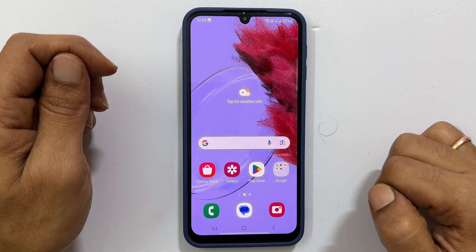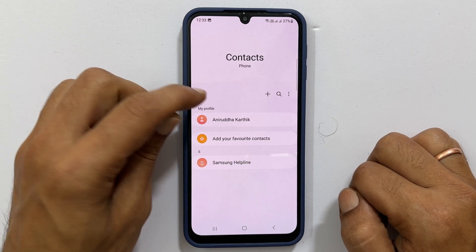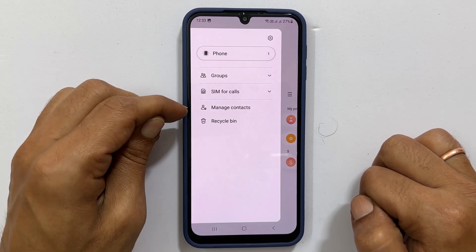To get started, open the contacts app. Then tap on these three horizontal bars and select Manage Contacts.